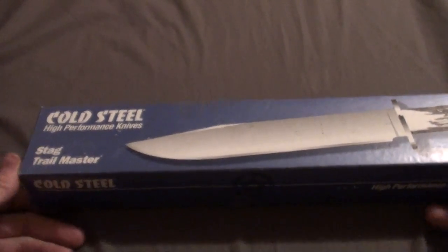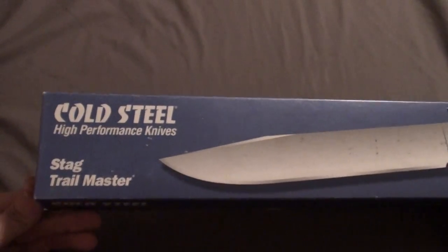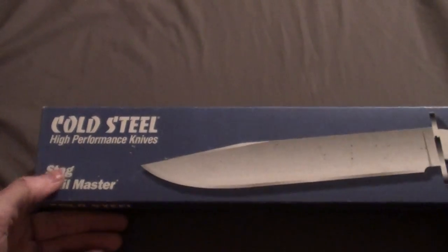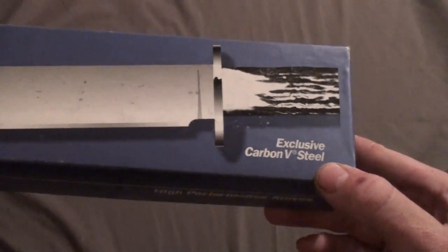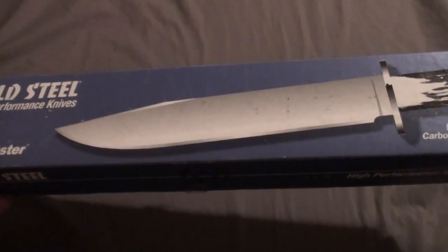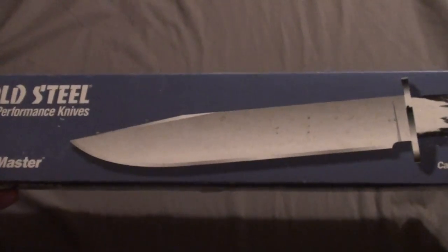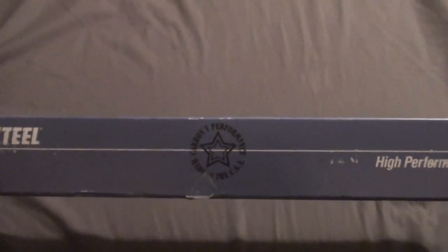Hey guys, back for part two. I just wanted to go ahead and show you this knife. This is the Cold Steel Trailmaster with the Stag Handle, exclusive Carbon V Steel. This was a limited run — it did not produce a whole lot. I don't know exactly how many. I can always contact my buddy and find out if he knows; I never really actually researched it.